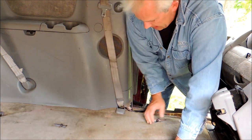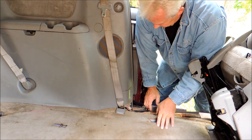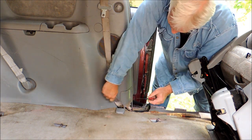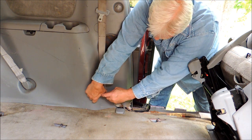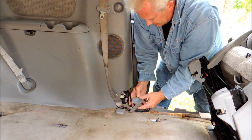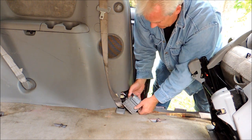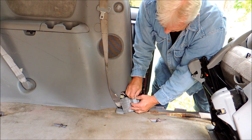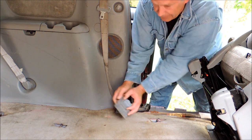So get that out of the way. Next, take a small flat blade screwdriver and pry right here to get the courtesy light off the panel. There's one connection at the back — simple. Push the little tab and pull it out like that.